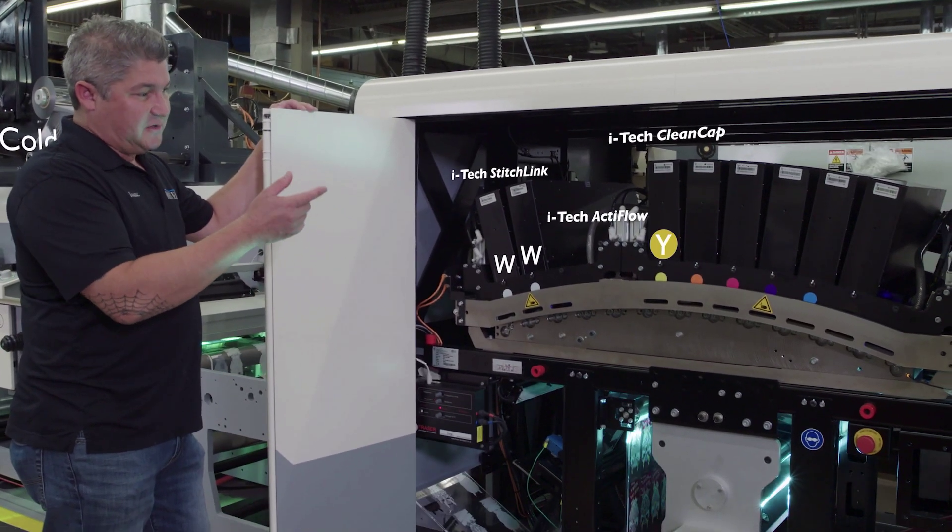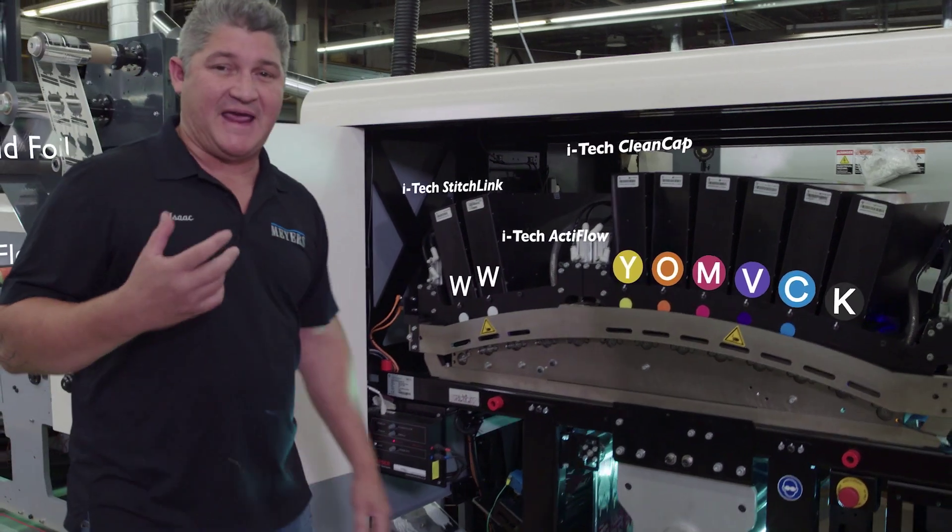In the Domino section we've got white, yellow, magenta, cyan, black, violet, and orange, which give it the expanded gamut.